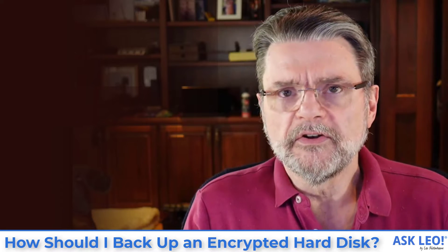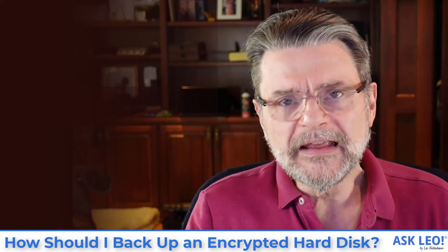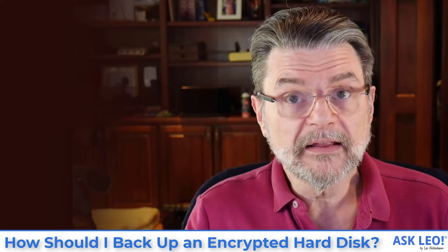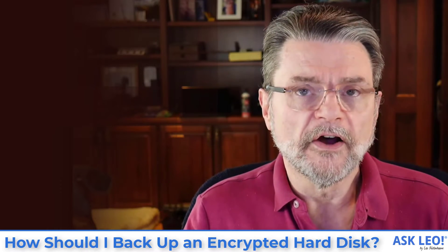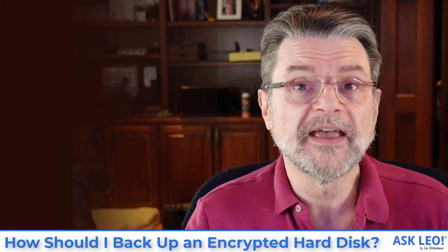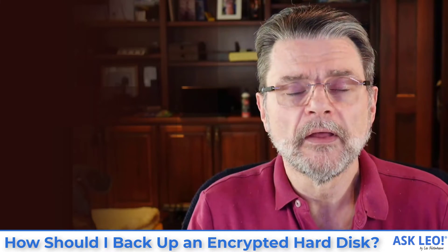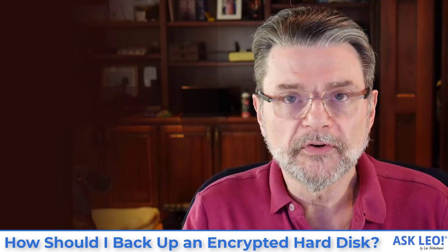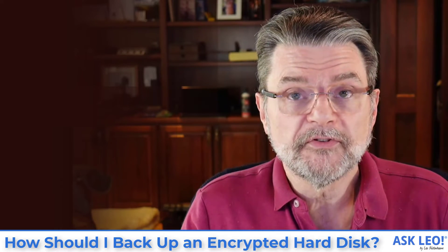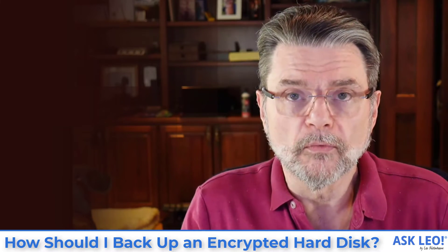There are times when that's the right thing to do, but it's not what I suggest. What you really want to understand is, regardless of the technique you're using, is the backup you've just created encrypted? If it is, it's likely a sector by sector clone of the hard disk, and the only way to restore that backup is to restore the entire backup to a hard disk and then mount it using whatever the encryption software was. If it's not encrypted — in other words, if it's a traditional image backup of the hard drive contents — then you need to take additional steps to encrypt the result, or store that unencrypted backup in a more secure way.